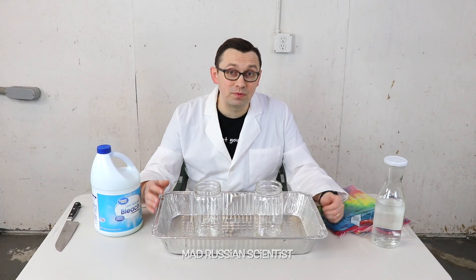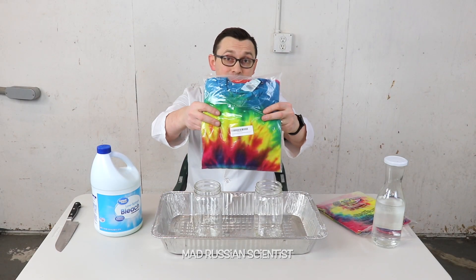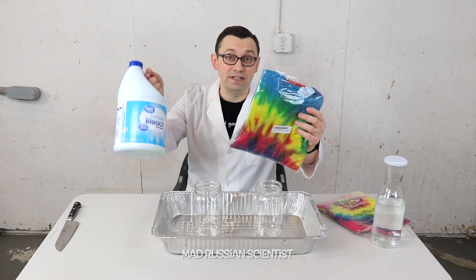Hello guys, how y'all doing? In today's experiment we're gonna see what happens if you leave this type of t-shirt in bleach for 30 days.